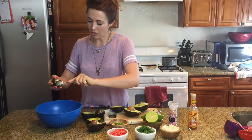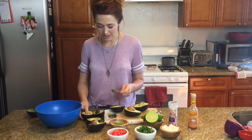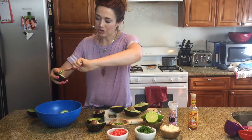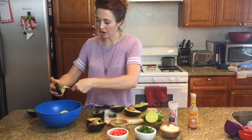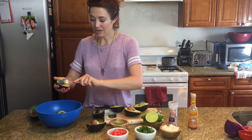We're just going to spoon out all the avocado meat here. Avocado is so good for you — it has a ton of omega-9 in it, and these are really good healthy fats. Good for your heart, good for your skin, your hair, your nails. I like to get a little avocado in every day, actually.